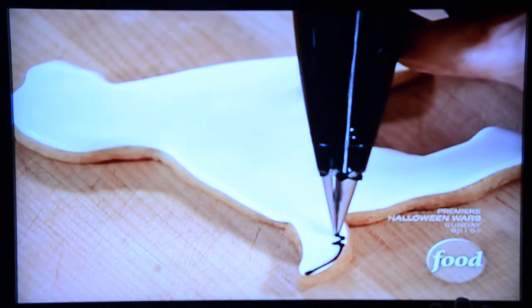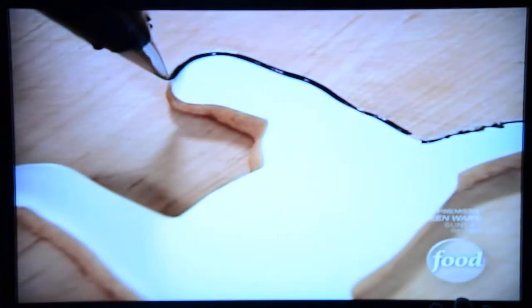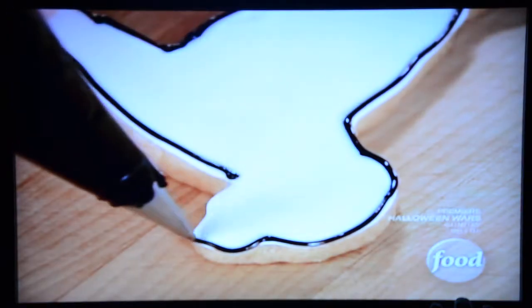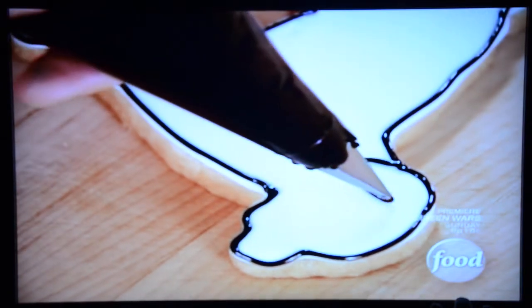I'm going to give it a little bit of a jagged line. Oh, it looks like fur! Exactly — and that's safer for me too. You just want to stay as close to the edge as you can. So once you get it all outlined, you're going to get into the fun details. I'm going to start with the ear — I can kind of see where it's going to be because the cutter sort of tells you.